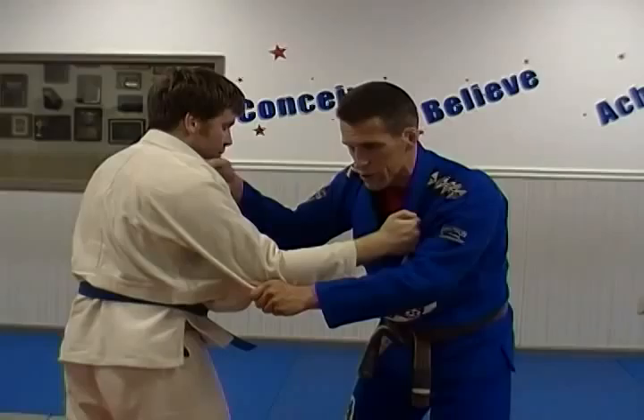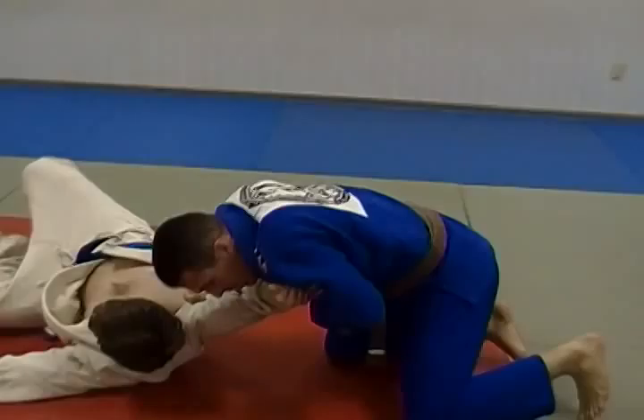Initially we're here, we're fighting. I'm going to switch — as soon as I switch, I'm going to start circling, step in, and throw him over me.